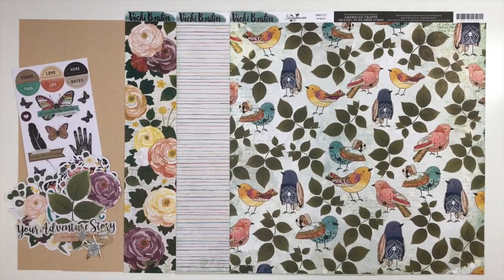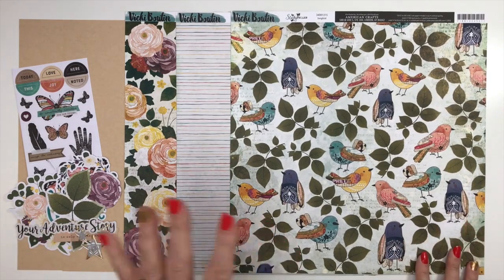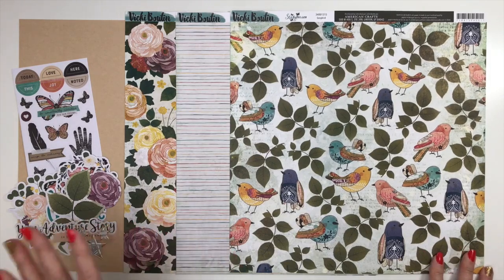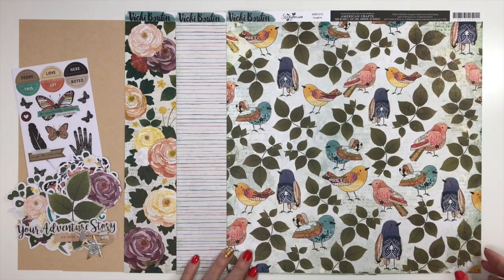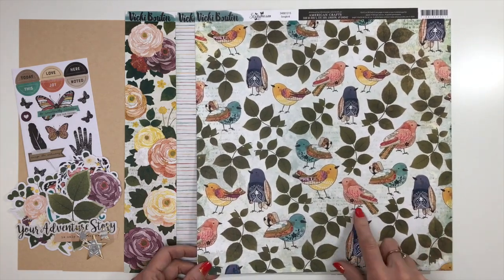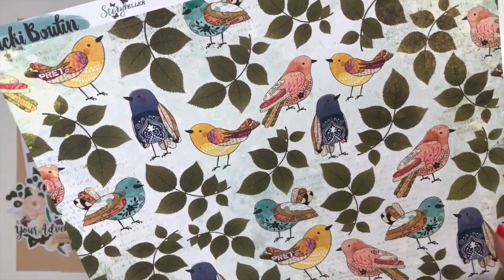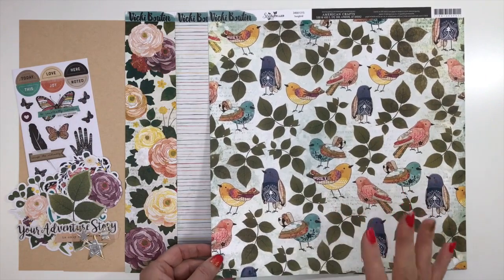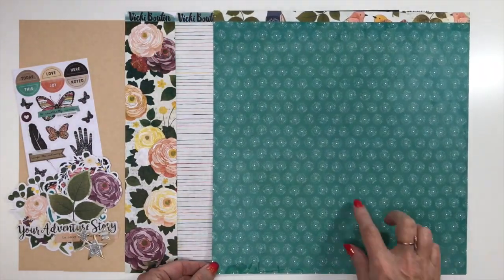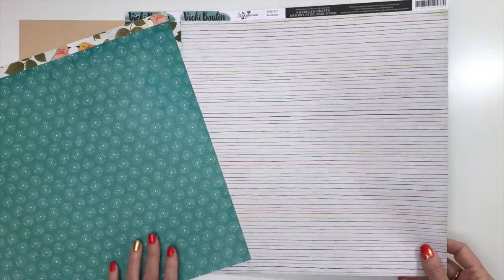Our final collection is from Vicki Boutin, titled Storyteller — probably the prettiest collection she's done. They just keep getting better and better, and everybody's looking for it, so grab your Flavors of the Month and you'll get it too. You're going to start with two sheets of craft cardstock. The first patterned paper is called Songbird, which has beautiful paper-pieced birds — so very Vicki — with different patterned papers, leaves, and that signature mixed-media background. The back is a starburst print in turquoise with branding strips.